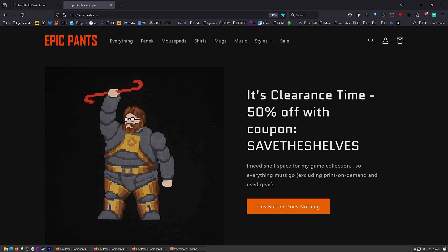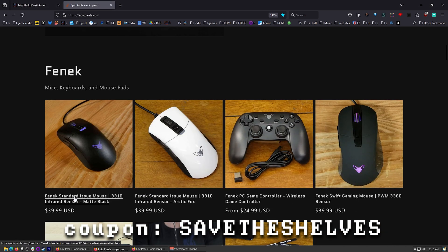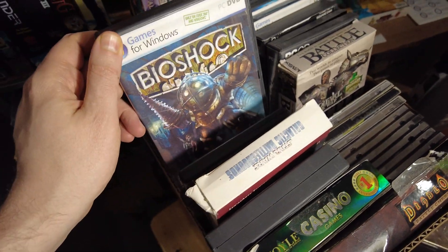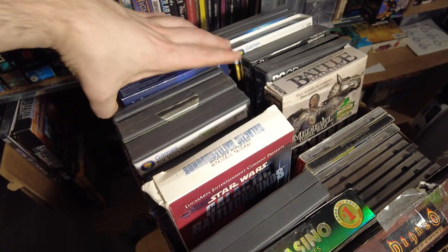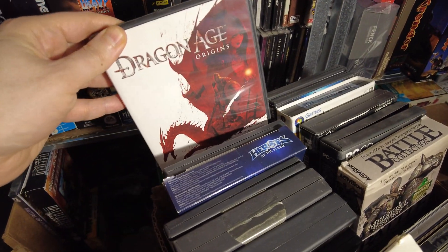We've got our 50% off sale going on this month until the end of the month. The coupon code is 'save the shelves.' I'm going to do something a little bit special. See all these games? I've got a box of some games. I've got duplicates of some of these, and some of them I just don't want to take with me when I move. So when you're placing your order, you can add a note - just add a note saying 'give me a game.'